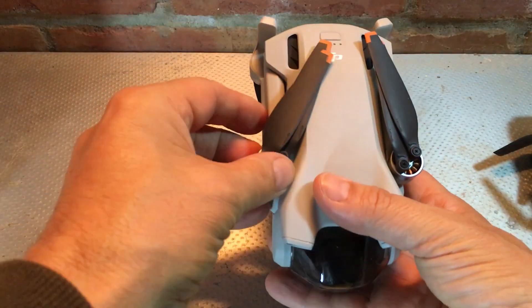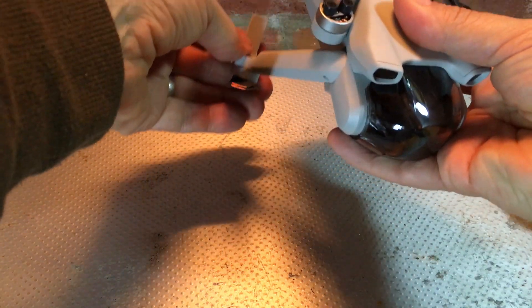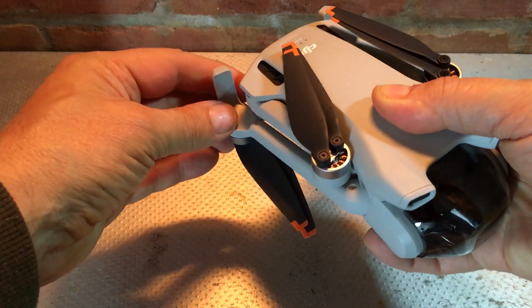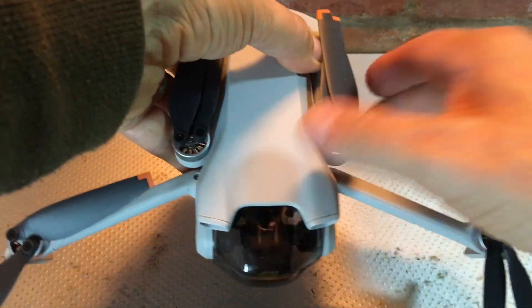That is the case for the top arms, but the bottom ones pivot differently. If you're trying to pull them out the wrong way you could break the arm off the drone, so they pivot round like so.